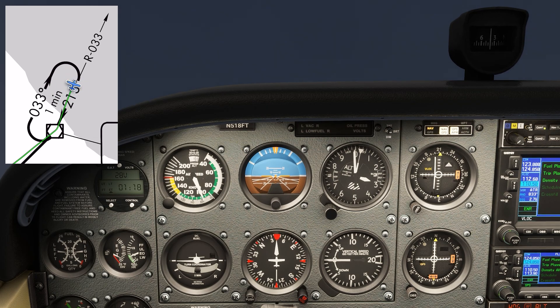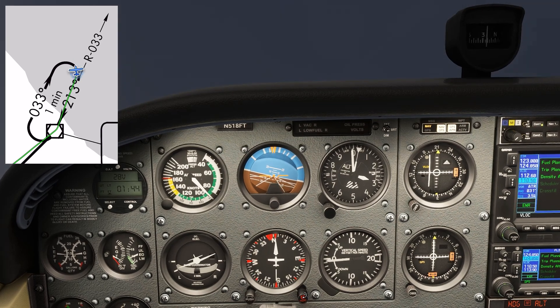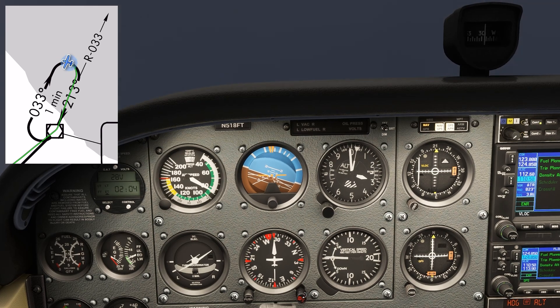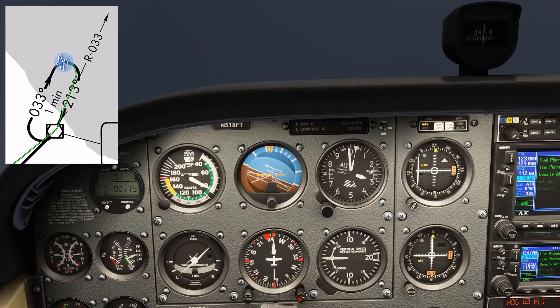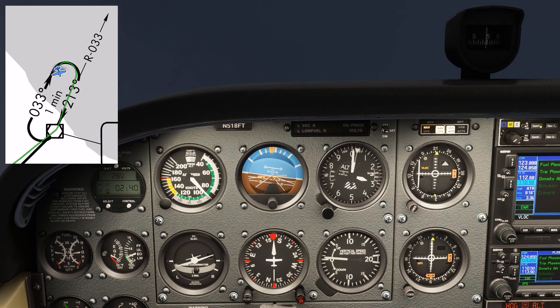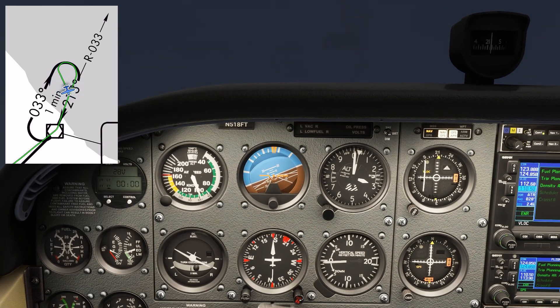We don't have much time to experiment, so at 90 seconds we want to start our turn back inbound to intercept. 213 is the inbound course. Usually you want a 45-degree intercept. With wind more out of the south having pushed us in the turn, we want to correct to the left of that, so we'll roll out on about a 160 heading. We're back to normal sensing, and so when the needle comes in, we make a right turn to join the inbound course.